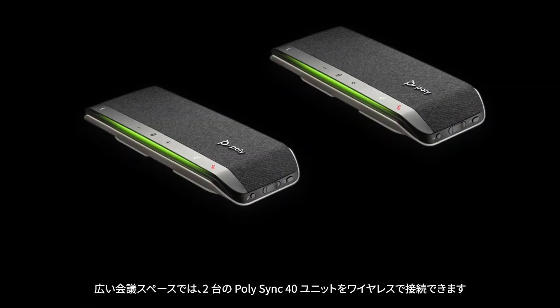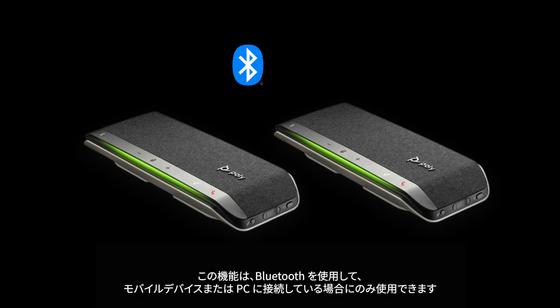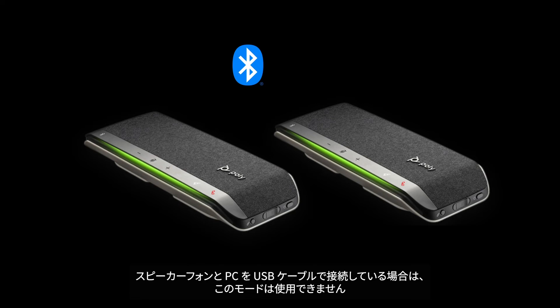For larger meeting spaces, two PolySync 40 units can be wirelessly linked together. This mode is only available when connected via Bluetooth to either a mobile device or computer via the Bluetooth USB adapter. It is not available when your speakerphone is connected to the computer via the USB cable.